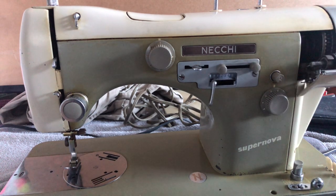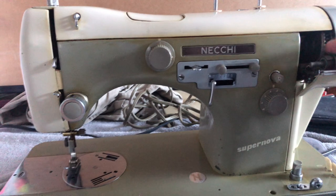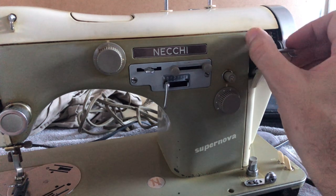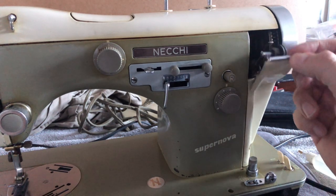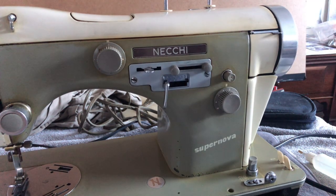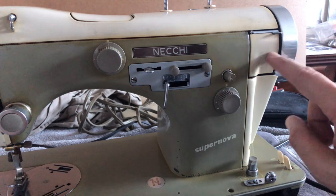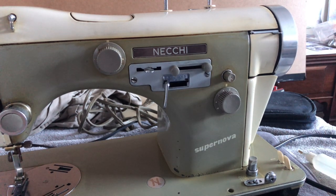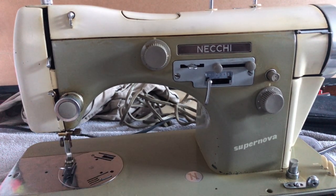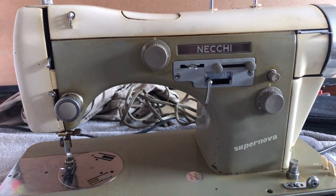Another video I need to make is to talk to you guys about the bobbin tire. One of the most amazing bobbin winders ever created in a sewing machine is for this Necchi — there are springs that move it up, down, and sideways. Very clever, very costly to manufacture as you might imagine. But getting the right size tire for this is a bit more of a challenge than it is for most machines, because the Italians wanted to do something unique and special — and they did. It is a glorious machine, but for restoring purposes it's a little more challenging.